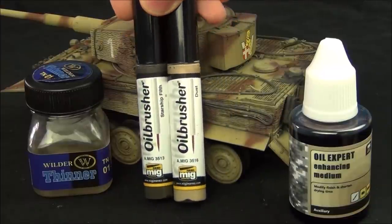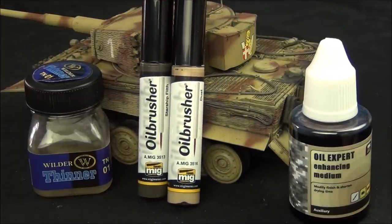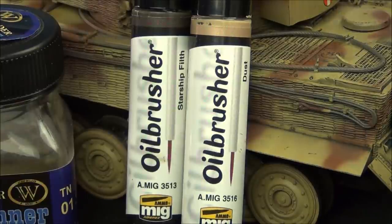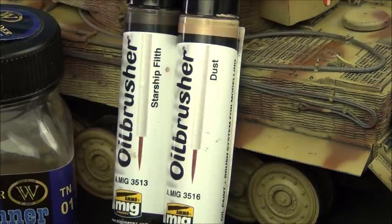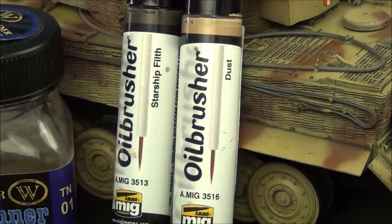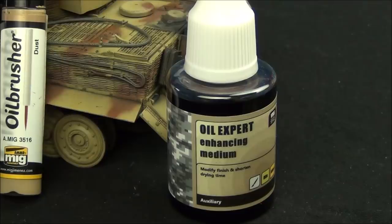Let's look at the products I'm going to be using today. I've only selected two oil paints to keep it simple: the MIG Ammo Oil Brushers Starship Filth, which I'm going to use for dirt, and also Dust, which is for dust. I also have some Wilder Enamel Thinner to clean off my brush between steps, and some VMS Oil Expert Enhancing Medium to thin down the oil paints and speed up their drying time.